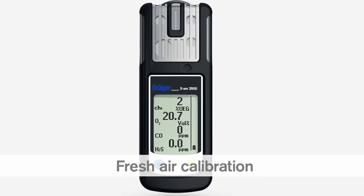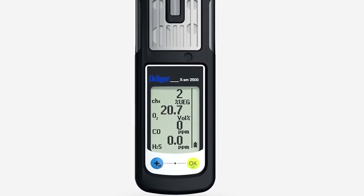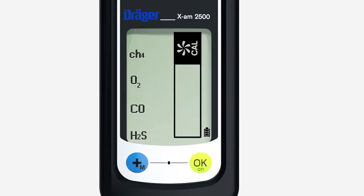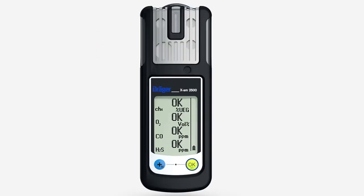Fresh air calibration sets the oxygen channel to 20.9% by volume and the sensors to zero. Make sure you are in an area of clean air during fresh air calibration. Press the plus key briefly three times. Press the OK key to activate fresh air calibration. The flashing numbers show the actual values. Press the OK key again — OK is shown in the display. Fresh air calibration is now complete.